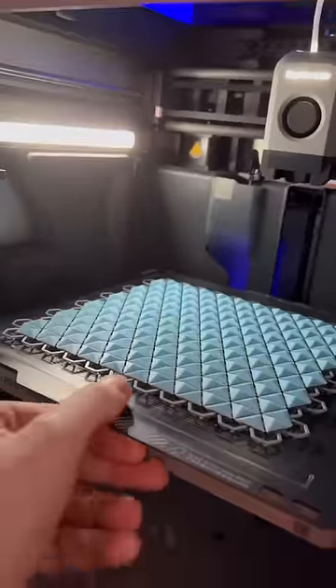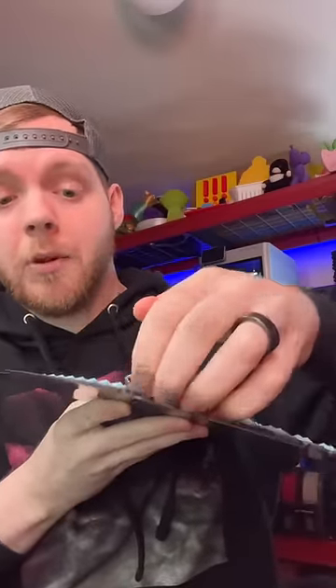It's finally done, so let's take this off the build plate and check it out. This is gonna be really hard to take off — oh okay, maybe I just pull it.